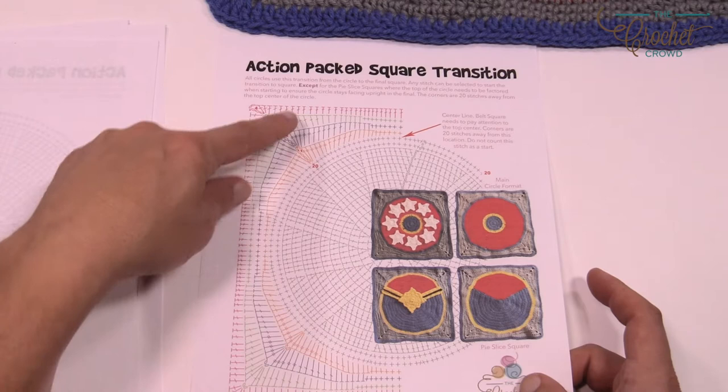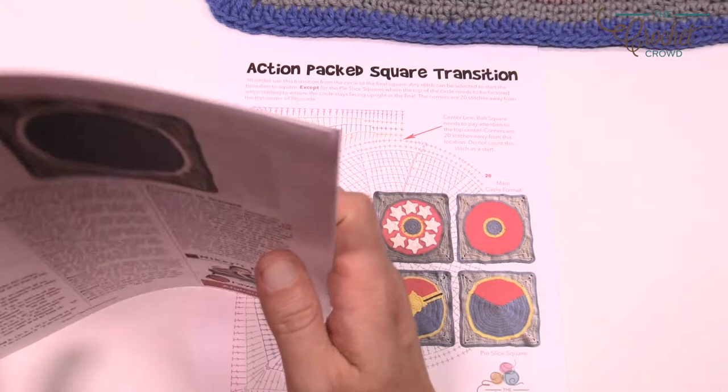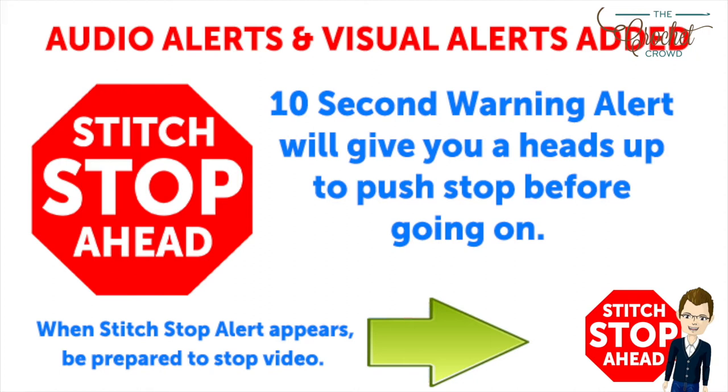Let's grab our size I, 5.5mm crochet hook. I'm recommending Caron 1 Pound yarn for today's project. This video has sound alerts added — when you hear the sound it will be your signal that the segment is finishing up. Press stop, crochet the instructions, and then press play again to continue along in your project.